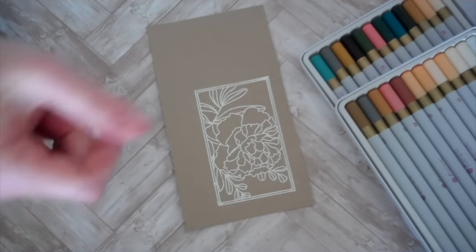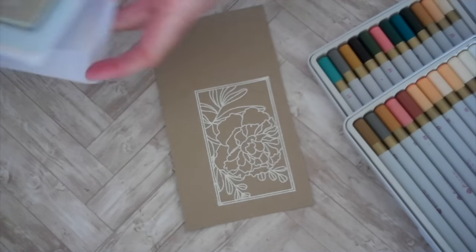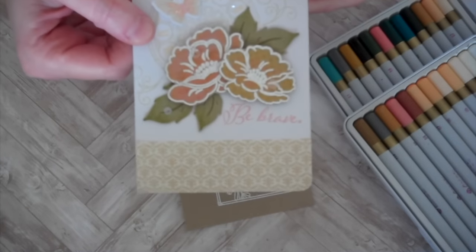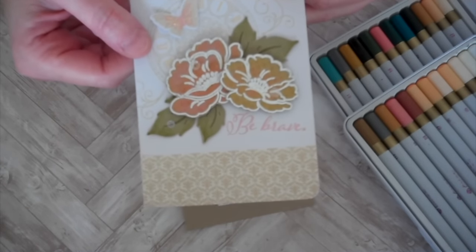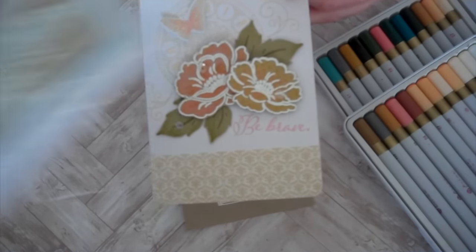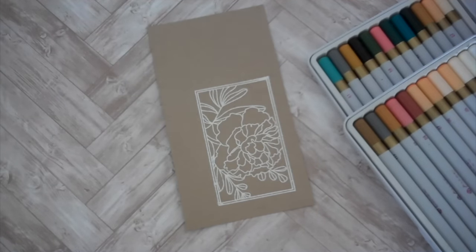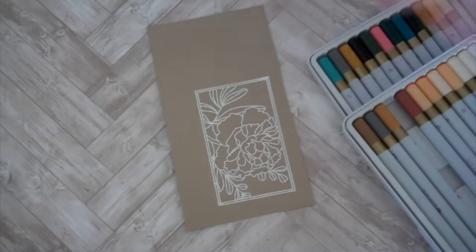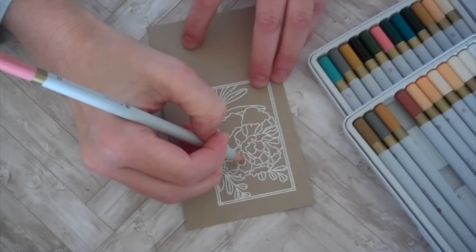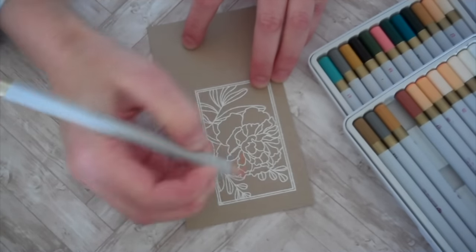I always thought that using colored pencils on craft cardstock would make the colors dull, but it's kind of just the opposite. They create a really vibrant color, but at the same time really soft and vintage-y. I really like the effect. So since I've used blue before, I think we'll go ahead and start with pinks on this particular botanical block.